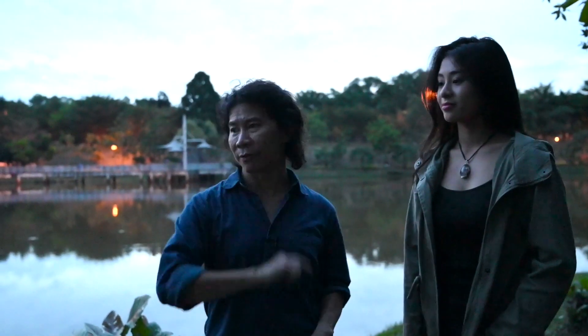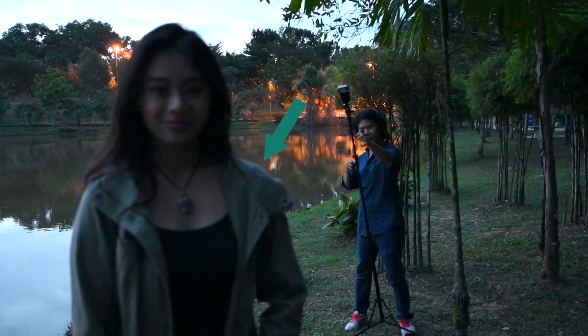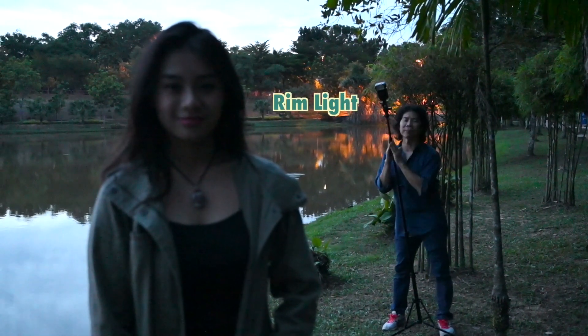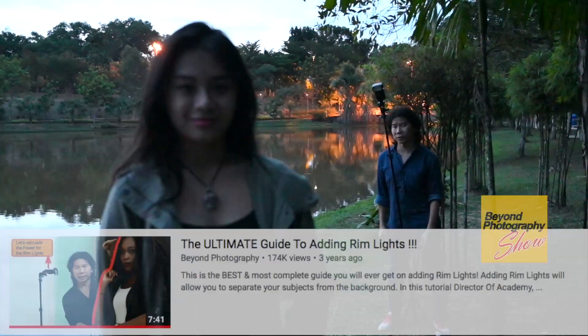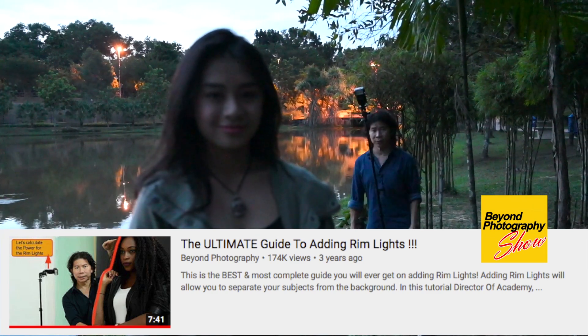You stand here, I go to the front. Set one flash directly behind Jasmine, at an angle, pointed exactly to a shoulder blade. This is called a rim light. At this point, you might want to head on to that episode to learn about how to power the rim light and position it correctly.